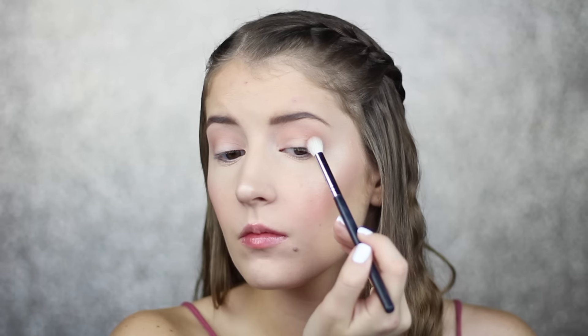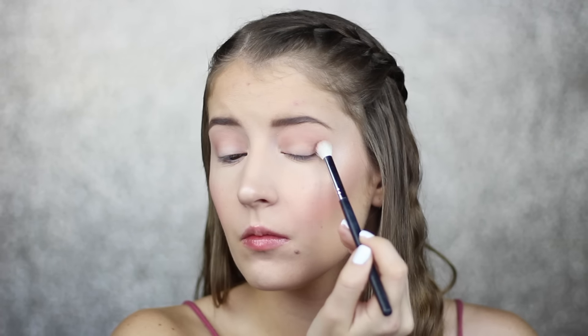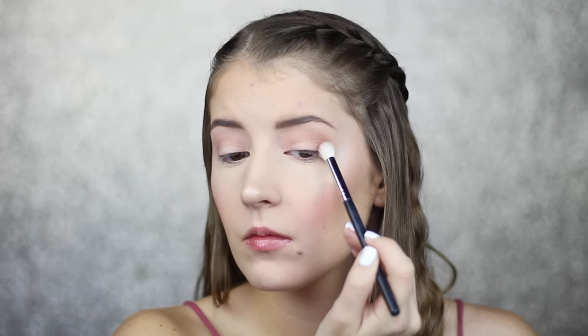Now I'm going to take the shade Pecan on a smaller blending brush and blend this onto my outer and inner corners only, leaving the center of my lid bare to create a halo eye.